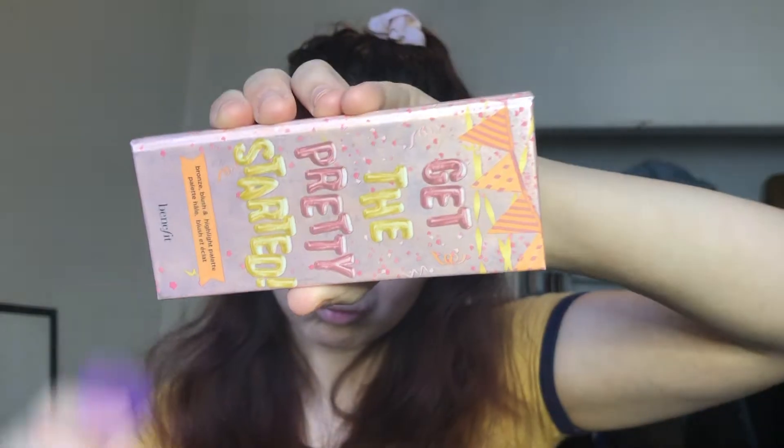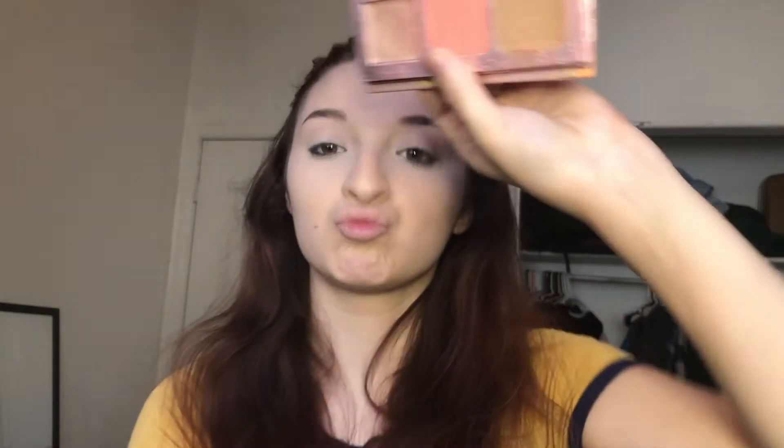And then I'm going to go in with my Get the Pretty Started palette by Benefit, just to use that Hoola bronzer and contour my face.